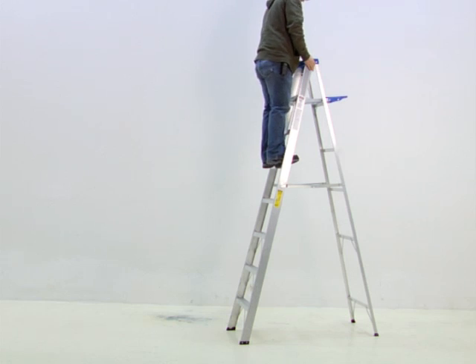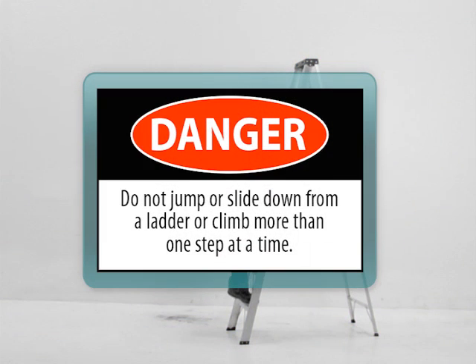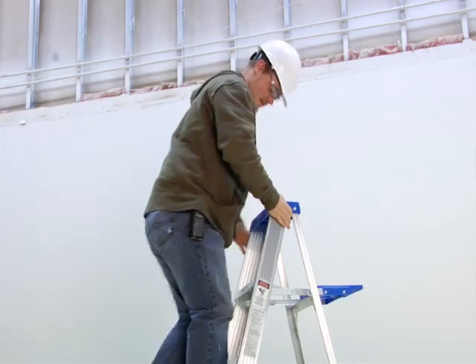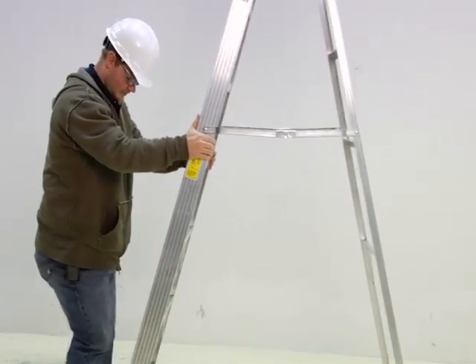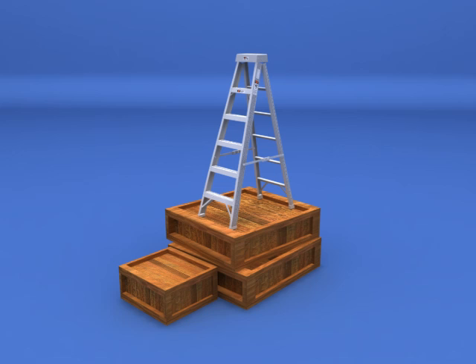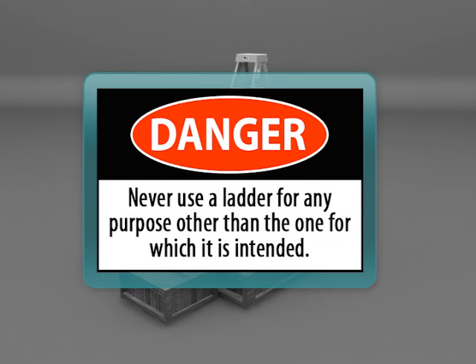Climb and descend slowly and surely, avoiding sudden movements. Do not jump or slide down from a ladder or climb more than one step at a time. Do not straddle the stepladder or sit on the top cap. To move the ladder, first descend, then relocate — never move a ladder while in use. A ladder must never be placed upon other objects such as boxes, barrels, or scaffolds in an effort to obtain additional height. Never use a ladder for any purpose other than the one for which it is intended.